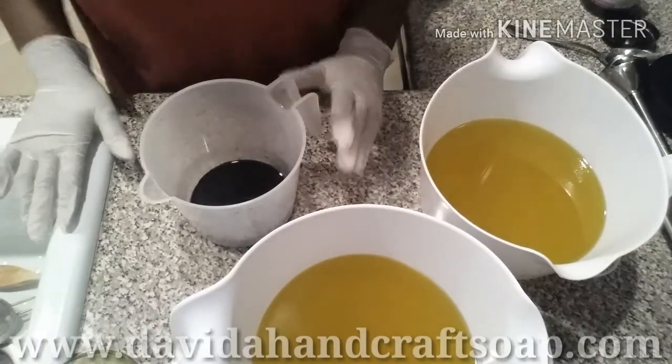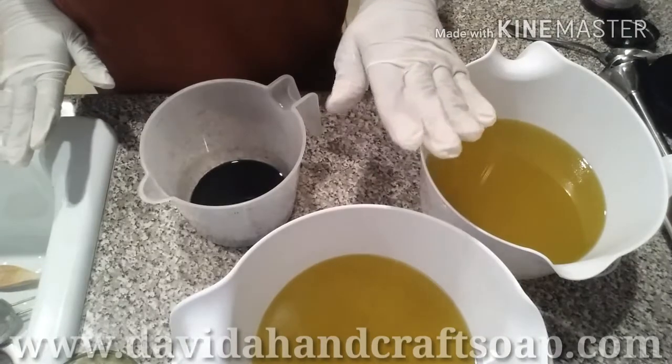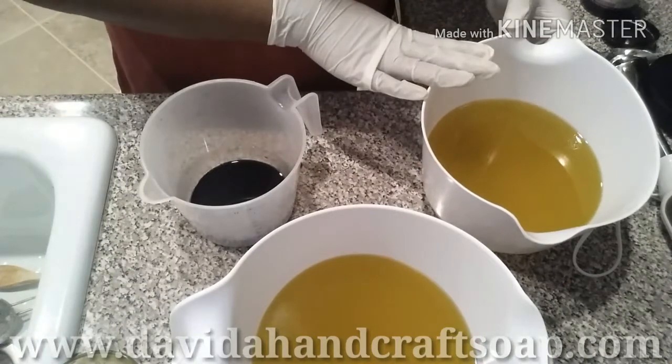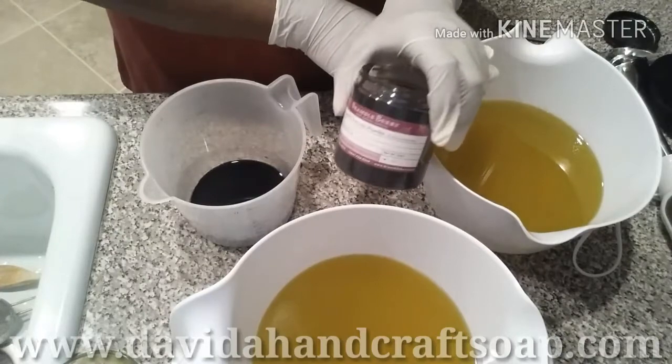I'm going to mix my lye water solution in this container with some activated charcoal.